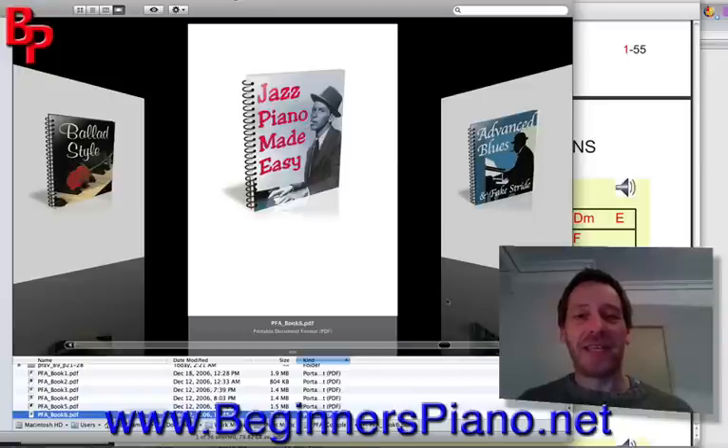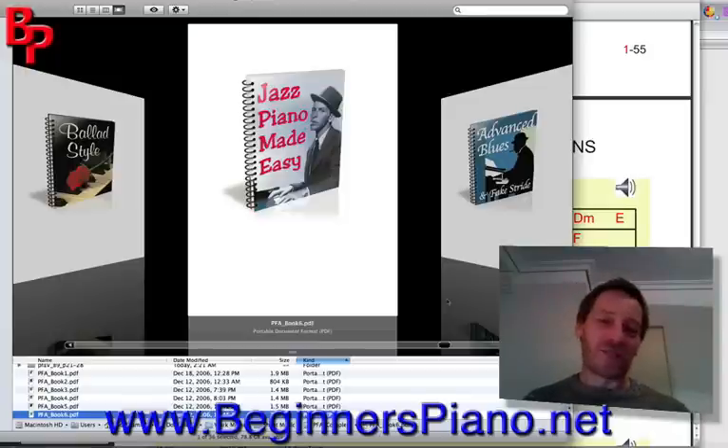Book six is Jazz Piano Made Easy — this is just amazing. It teaches you some basic jazz licks and riffs which are very easy to learn and just so effective — they sound so good, like you've been playing the piano for years. I love this book. Lots of little exercises, lots of riffs, a few new chords, lots of practice sessions, and it goes through lots of jazz standards as well.